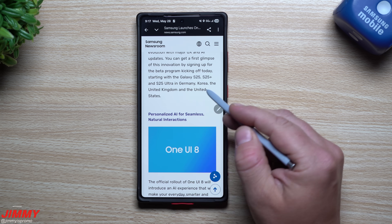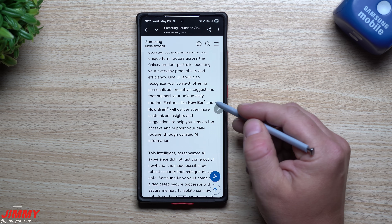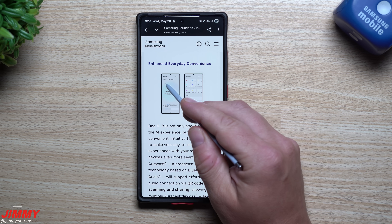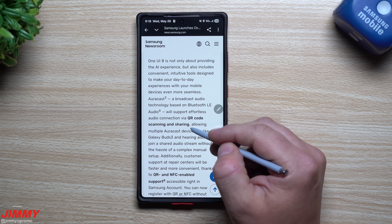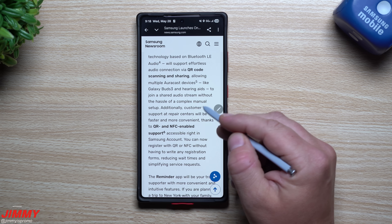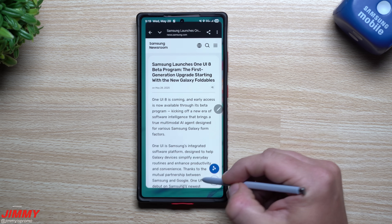Scrolling down the article, the bolder text highlights newer features. They enhanced the Now Bar and Now Brief, which will deliver even more customized insights and suggestions to help you stay on top of tasks and support your daily routines. There are newer views for Quick Share and Reminder. They also talk about Auracast — you can use QR code scanning and sharing, allowing multiple Auracast devices like the Galaxy Buds 3 and hearing aids to join a shared audio stream without complex manual setup. I'll place the link to this article in the description below.